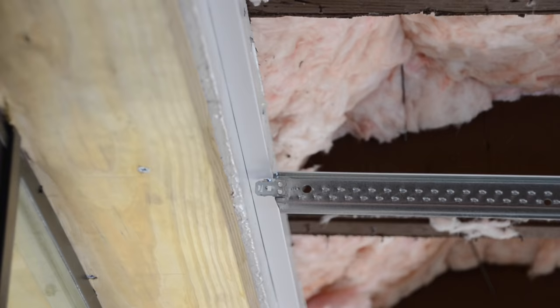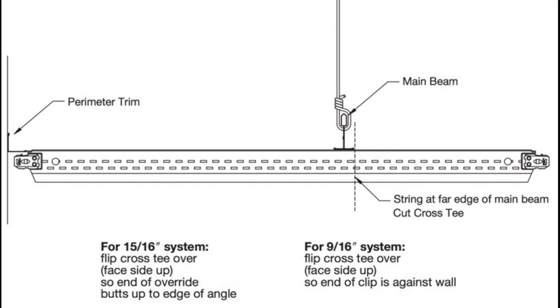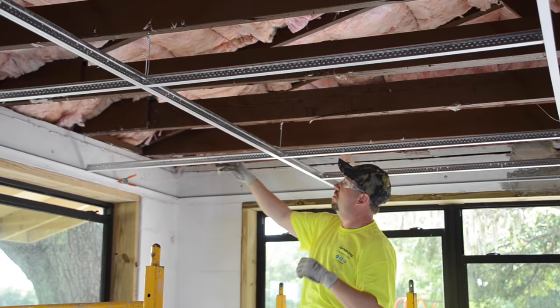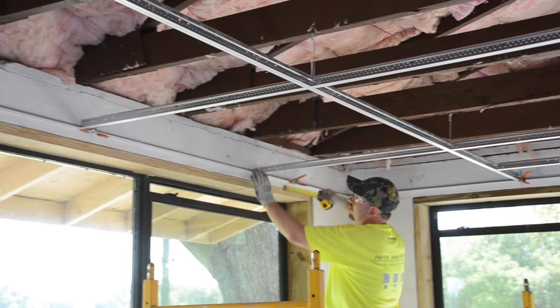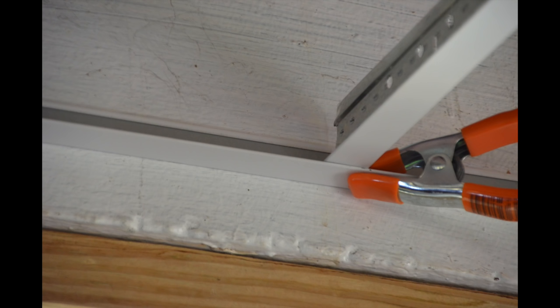When it's time to cut a 4-foot cross tee that runs perpendicular into the long wall, butt the white flange of the tee to the outside edge of the wall angle. Then mark and cut the cross tee to the outside edge of the parallel main runner where the dry line is also located. Next, simply spin the tee 180 degrees and reinstall — it will be perfectly cut to size. Five to seven spring clamps are a must for every installer. These clamps are your extra set of hands to hold the tees in place until you are ready to permanently secure with a pop rivet.